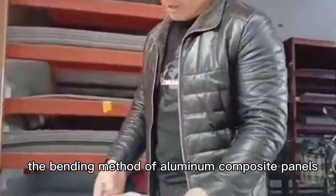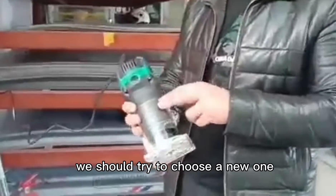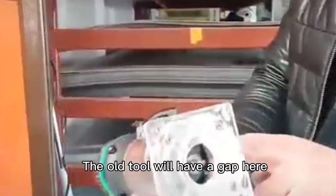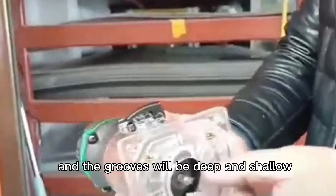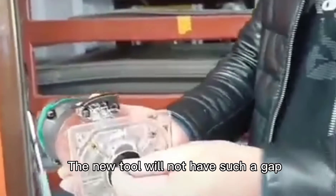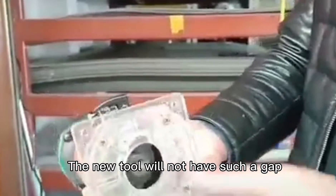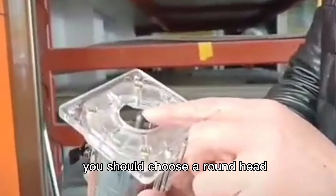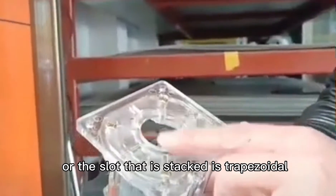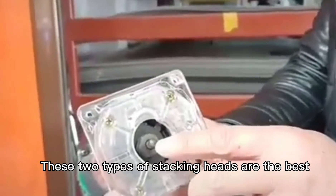The bending method of aluminum composite panels is actually very simple. First of all, for the tool we choose, we should try to choose a new one. The old tool will have a gap, and the groove will be uneven — deep in some places and shallow in others. The new tool will not have such a gap. For the slotting blade, you should choose a round one or a tapered type. These two types of slotting blades are the best.